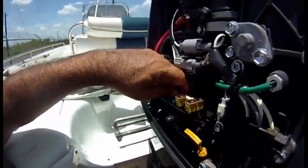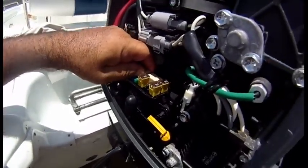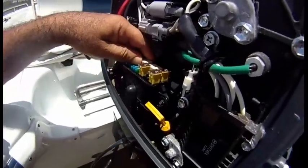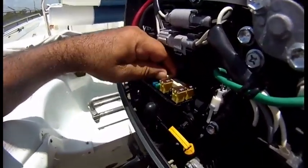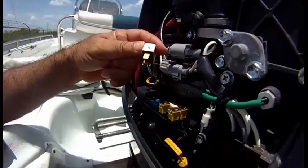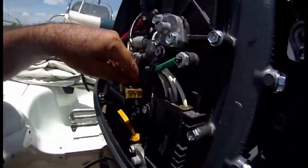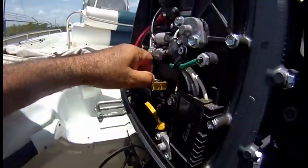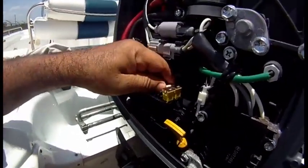You just pull them out — you go like this. It's never easy on a video; I need two hands. After some wiggling, we're out. You may want to pull the relay to give yourself room to grab the other one.